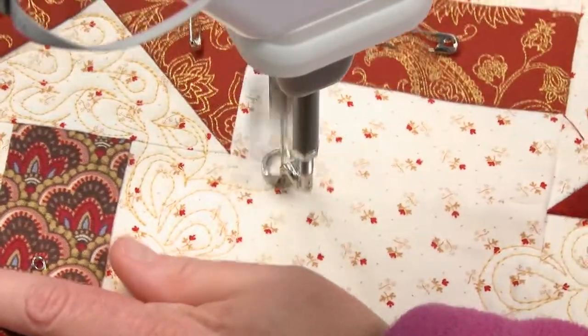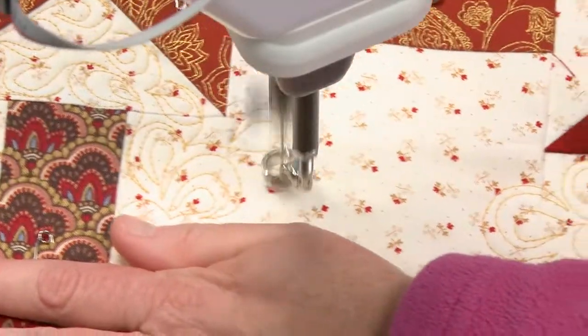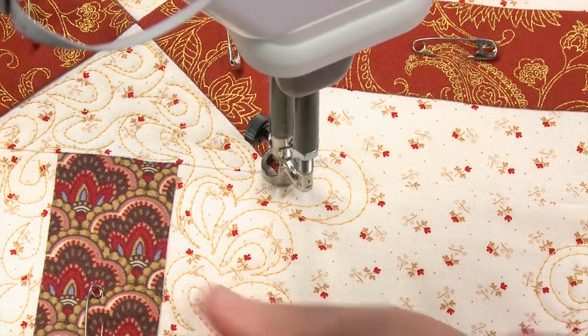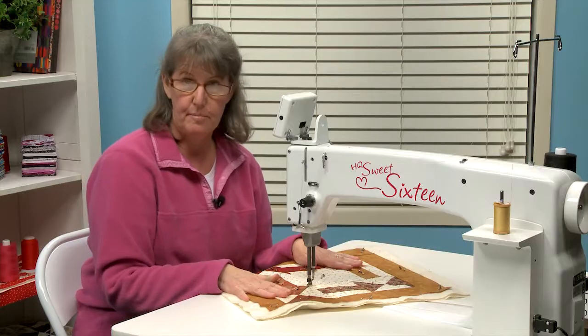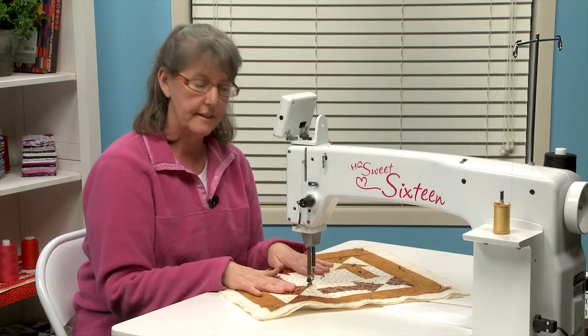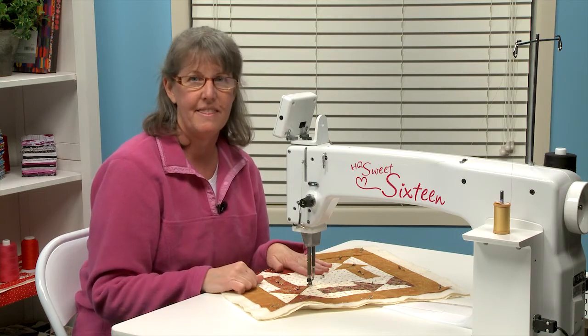Now I'm just going to go on over to this other arrow shape and do the same thing. You're going to want to continue doing the same pattern exactly — fill all your white space with it. I know it looks really complicated, but it's actually really fun. I hope you give it a try. Thanks.